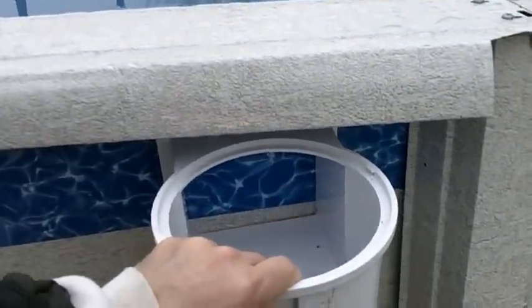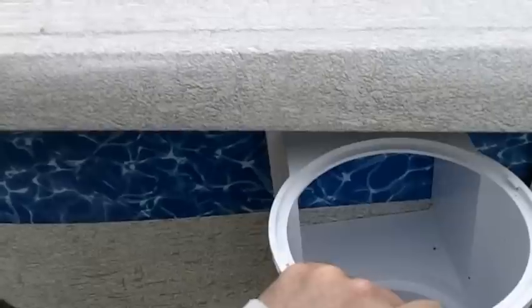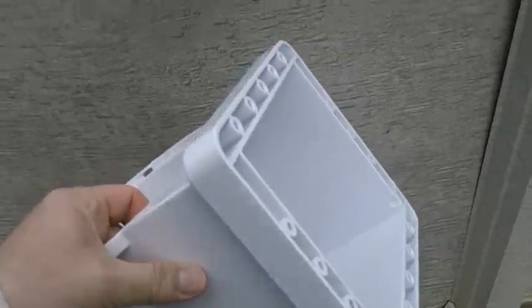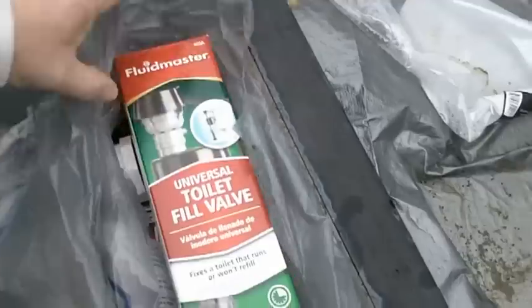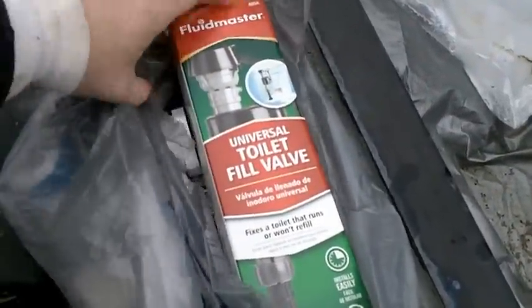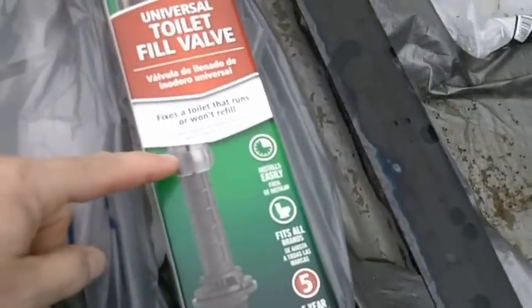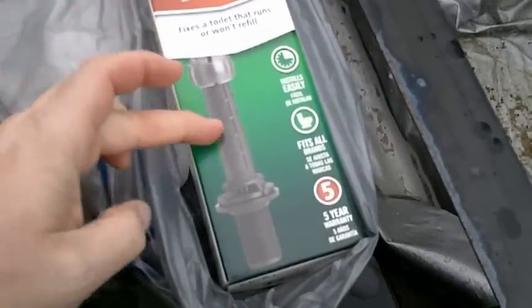Let's mount this onto the side of the pool. Of course, I'll have to cut a hole in the side of the pool and the liner. When I'm deciding where to place this unit, I'm basically going to put it at exactly the same height as the other skimmer. I picked up an adjustable toilet valve. The nice thing about this particular one is the float level can be adjusted by twisting it on the shaft.